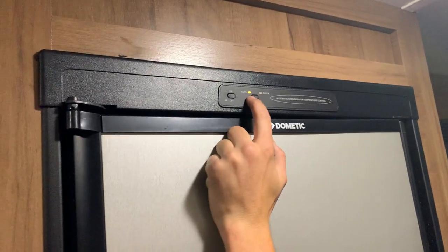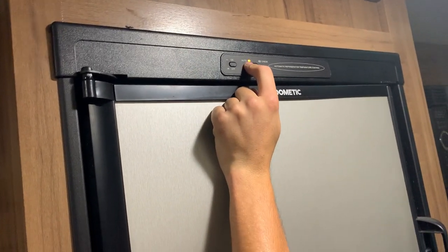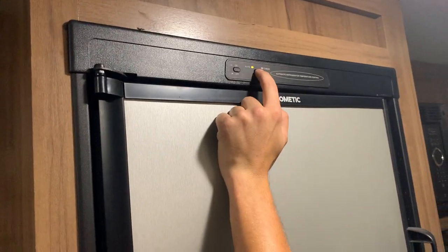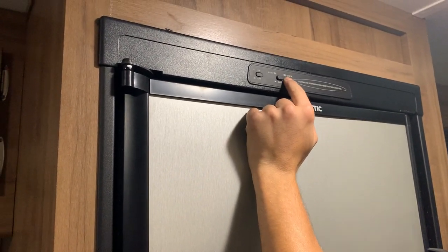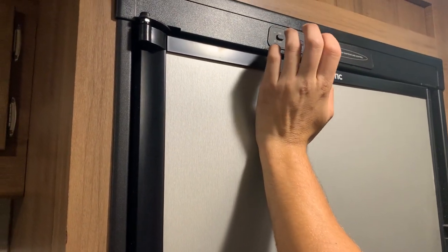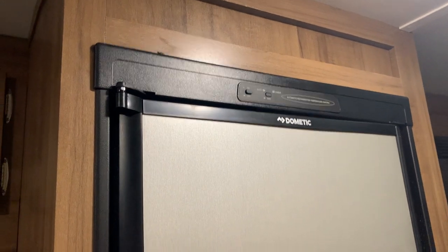You do have your dometic fridge, which can run off AC power or gas. Hitting that power button, if you have it on auto it's going to first search for shore power, and once shore power is taken away it'll automatically switch over to gas. If you want to run solely on gas, you do just have to depress that button. If the check light comes on, that's just letting you know it didn't fire up on gas — turn the fridge off, give it about 30 seconds, and try turning it back on, because sometimes you have to purge all the air out of the propane lines.